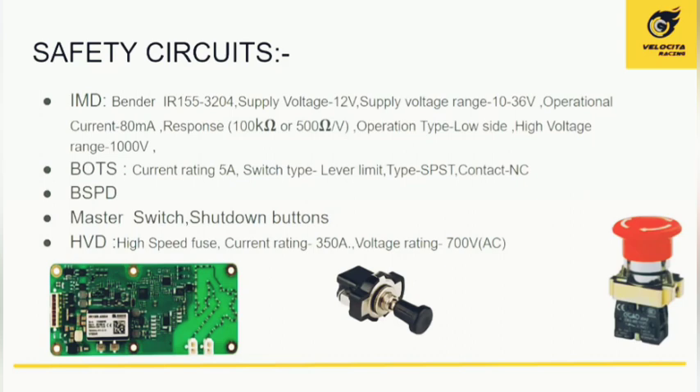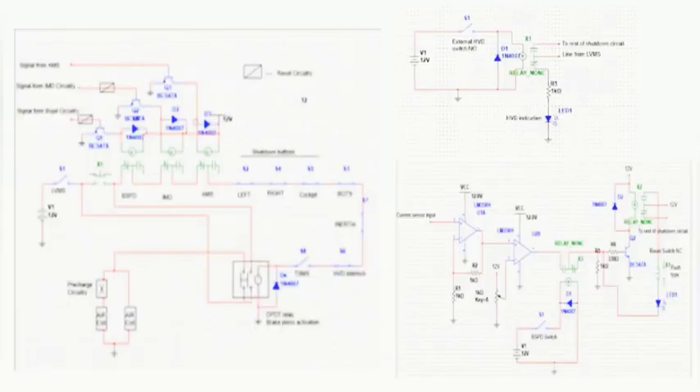The master switch and shutdown buttons are manually operated by the driver. When the vehicle is ready, all shutdown buttons and the master switch are engaged to operate it. The HVD (High Voltage Disconnect) acts like a high-speed fuse to ensure maximum safety by preventing current from exceeding 350 amperes. In the circuit diagram shown, the shutdown circuitry is on the left, the HVD is top-right, and the BSPD is on the bottom.